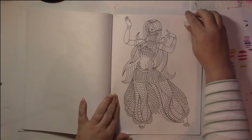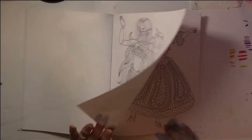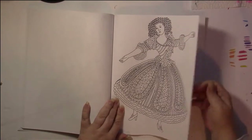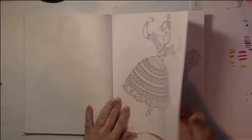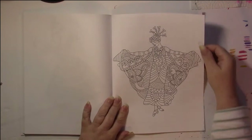I like this — this is nice. I like this hair that's made out of little spirals. Oh, that's definitely some kind of Asian dancer.